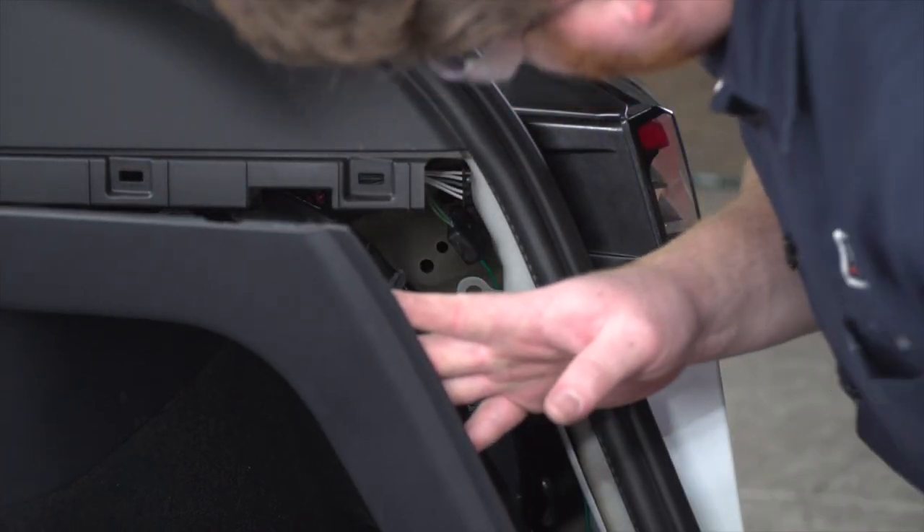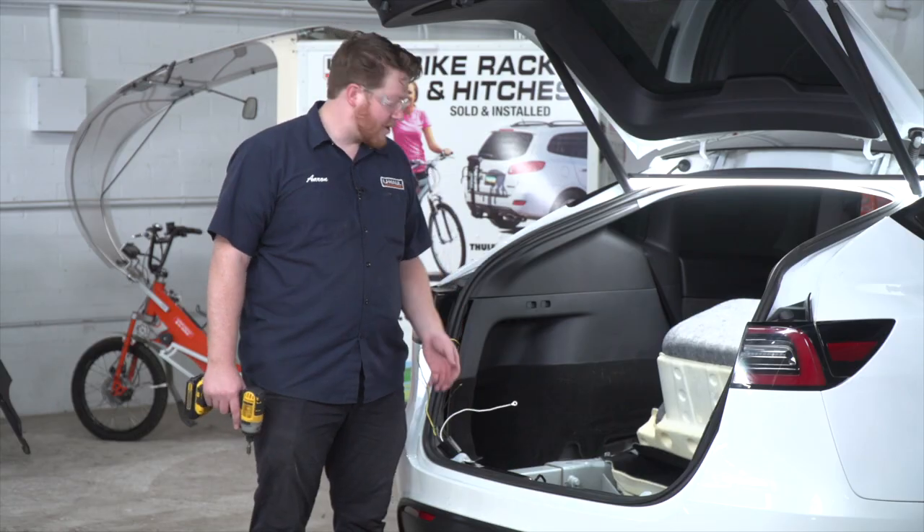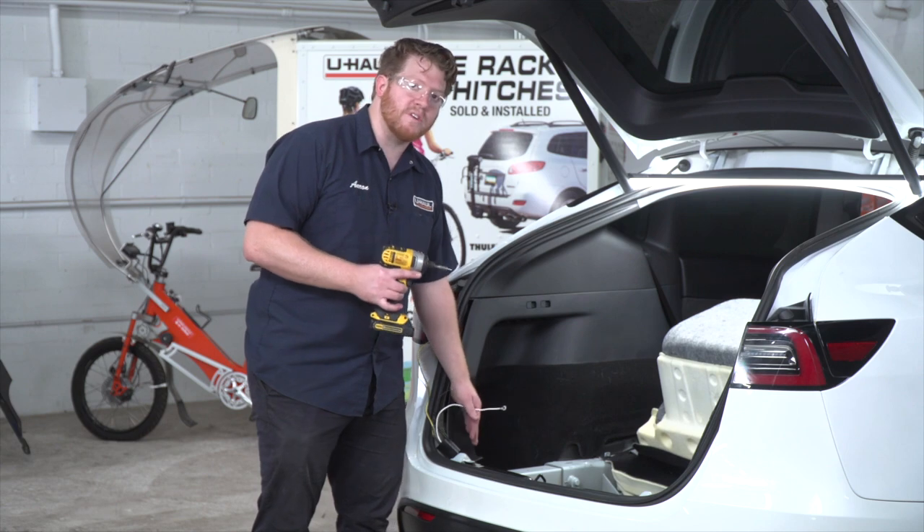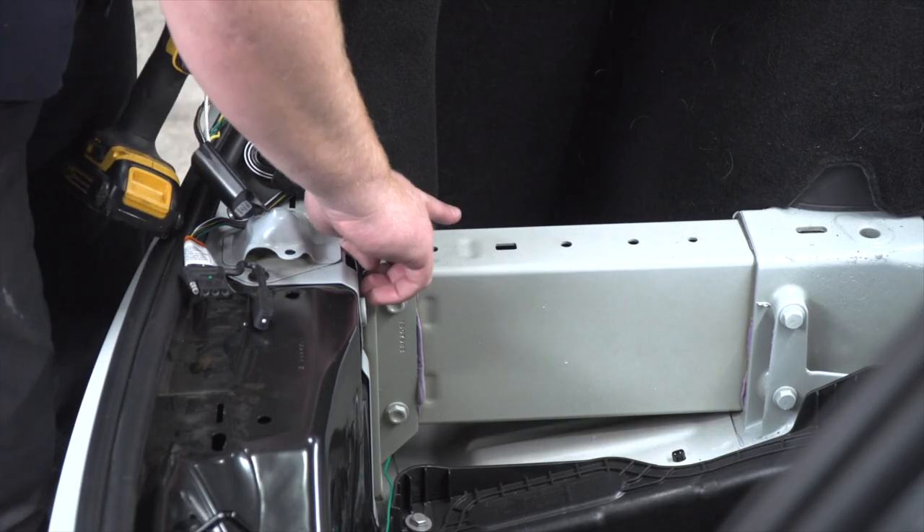Now we're going to ground our white wire with a ring terminal. We'll use the provided self-tapping screw with a quarter-inch socket and ground it right here on this frame.